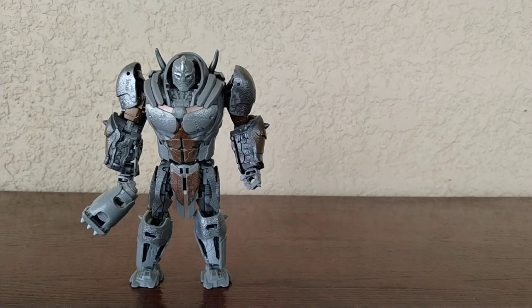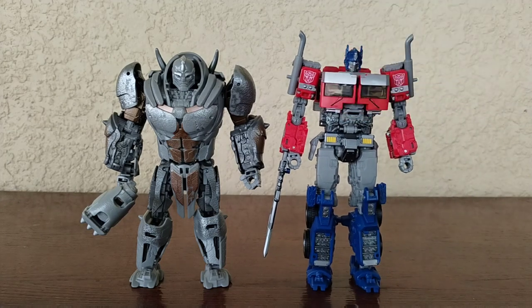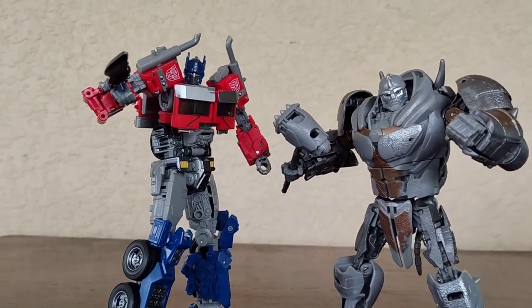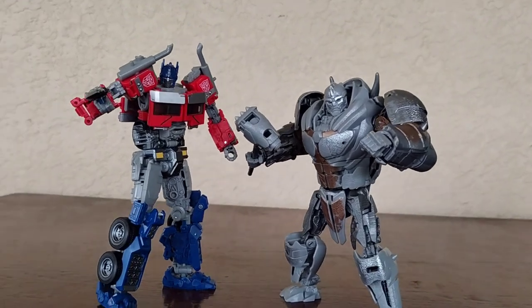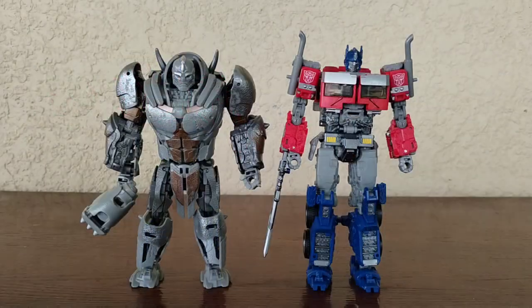For my first size comparison, we have Rhinox next to Studio Series number 102, the leader of the Autobots, Optimus Prime. You can see how they both look there - they both look really cool together. Optimus is bigger than Rhinox, and I don't really know the whole scaling behind that, but these two look really cool together and these guys actually looked really cool in the movie.